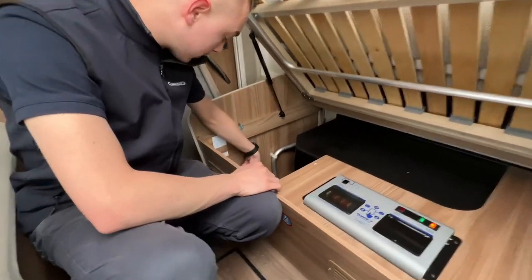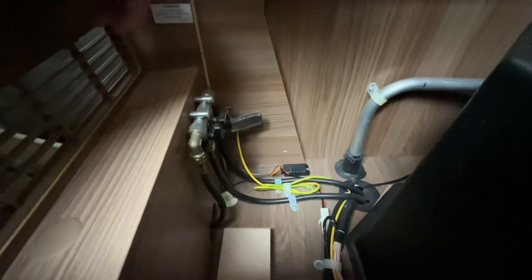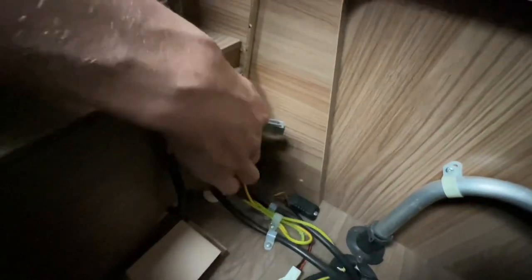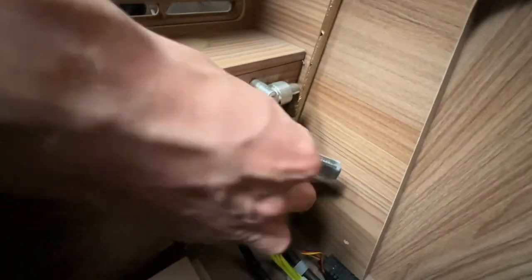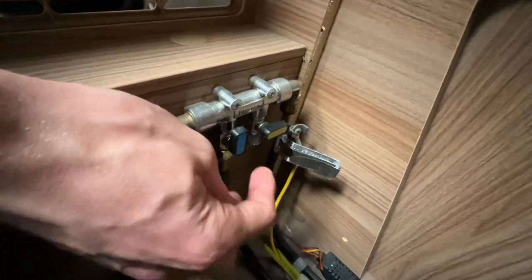You've also got two gas taps here. There's a blue one for your fridge and a yellow one for your grill. The blue one is in the open position; the yellow one is blanked off — there's nothing on the bottom so it's only the blue fridge tap that needs to be open.